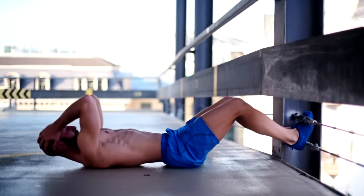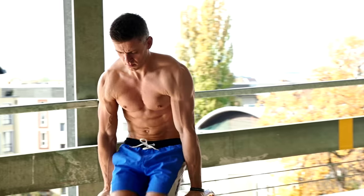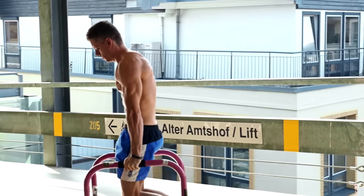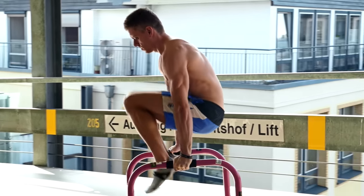But also the crunch itself is a limited and repetitive movement. There are other exercises that are a lot more efficient and offer a lot more bang for the buck. Today I am sharing three of these exercises and show you how they should be done.